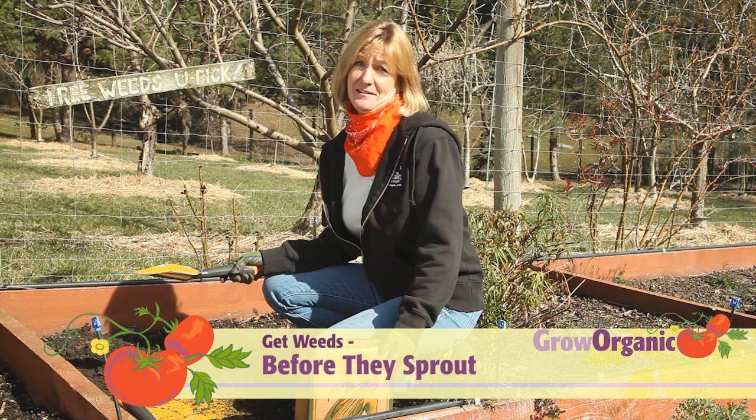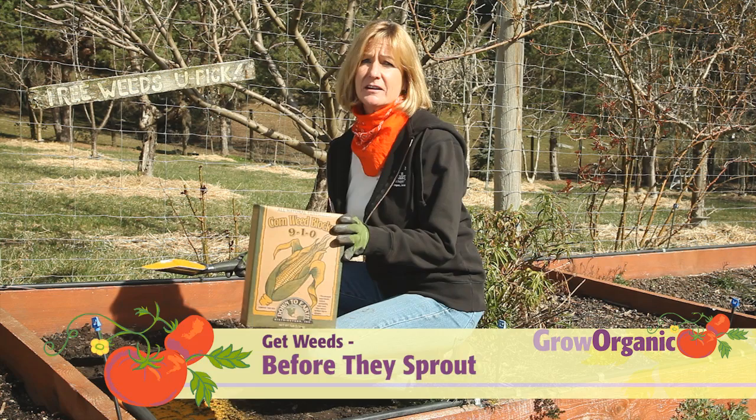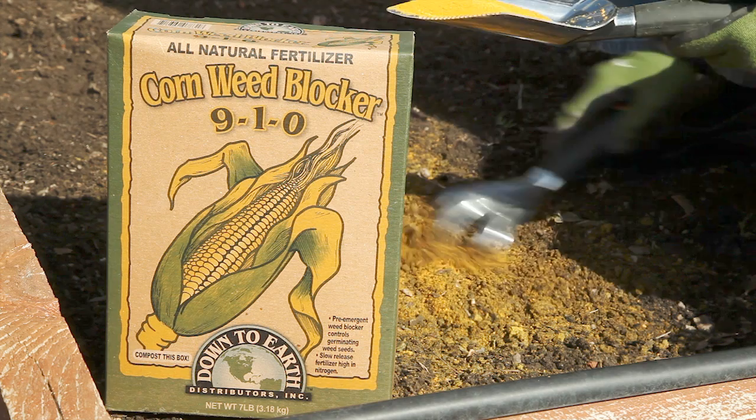This garden bed doesn't have any weeds in it, and that's the way I want to keep it. I'm going to work this Down-to-Earth brand corn weed blocker into the soil. It's derived from corn gluten meal.